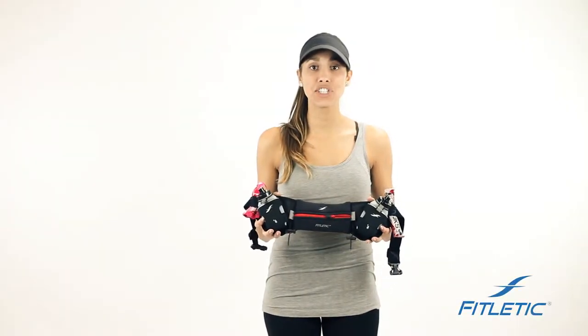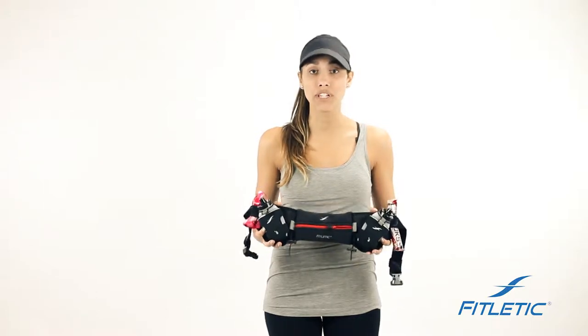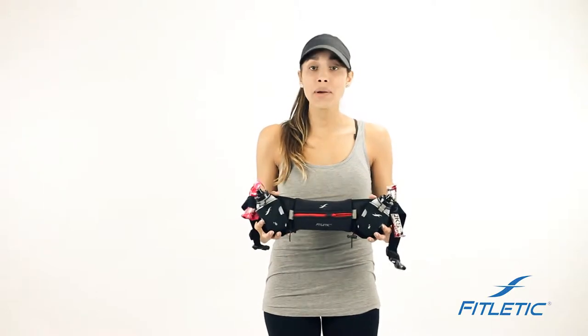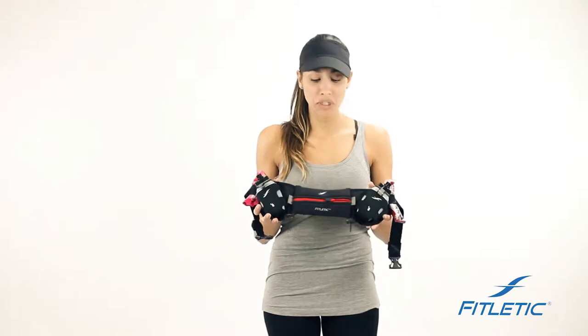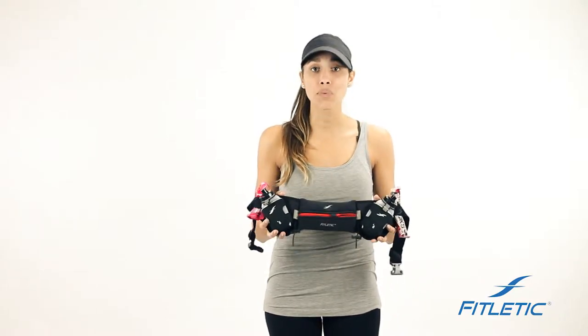Hi guys, we're here at Soetletic today to share a few tips and special features that have been designed in all of our belts to unleash your performance. All of our belts are designed from premium neoprene material, which means they're water resistant. However, if the belt is submerged, your products will get damaged.